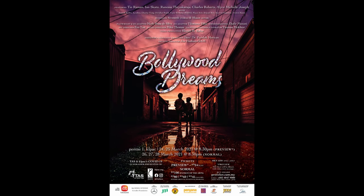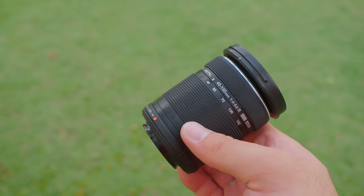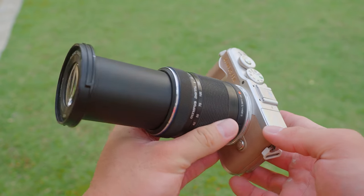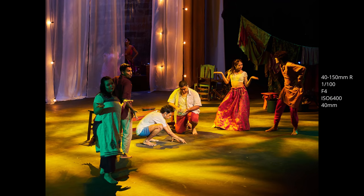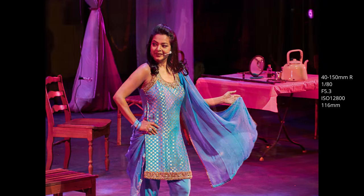I caught a show — a live musical in a theatre. The stage was dimly lit and there was fast action, dancing going on, everything moving very, very fast, yet the camera performed flawlessly. I paired the EPL-10 with the 40-150R — not the Pro lens, just a basic telephoto zoom — and I still got plenty of good results, very good hit rates. The autofocus in low light worked flawlessly, and I had to go up to ISO 6400, sometimes even 12800 and 25600, to freeze the action.